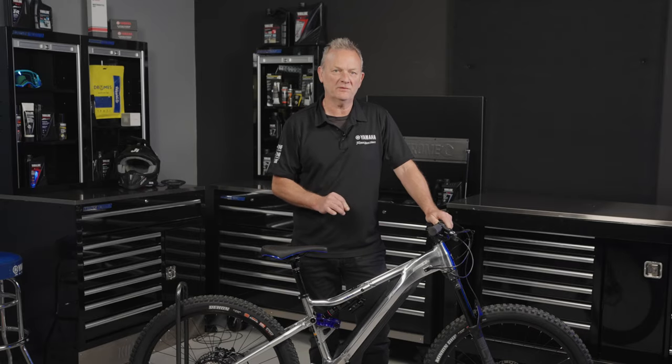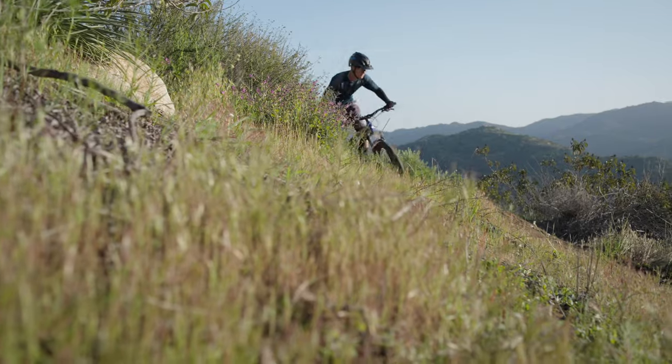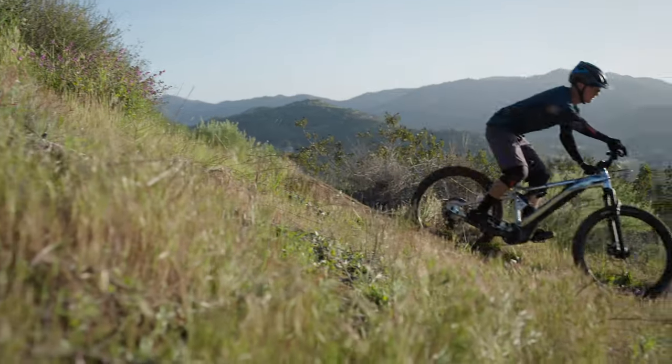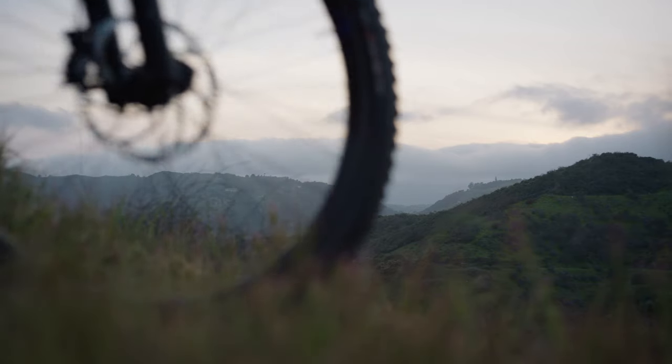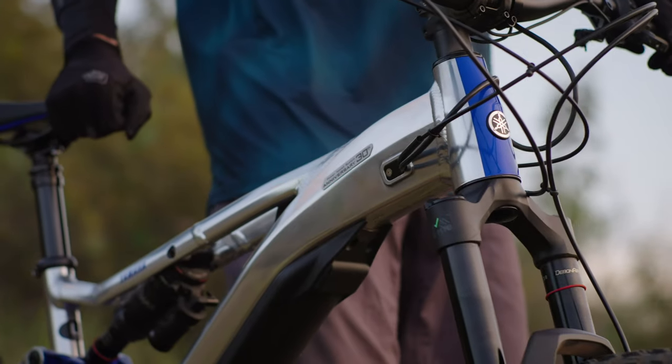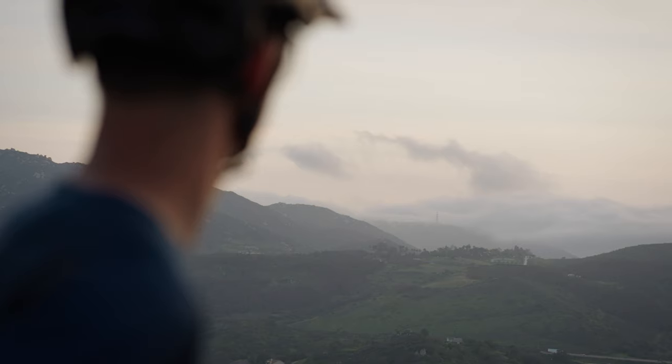That means no hesitation on approach and no smashing into obstacles either. There are plenty of other modes to choose from, including a mode designed to make life easy when the going gets tough. If you come across a climb that you don't fancy, simply select walk mode and the bike will roll along at a walking pace under your control.